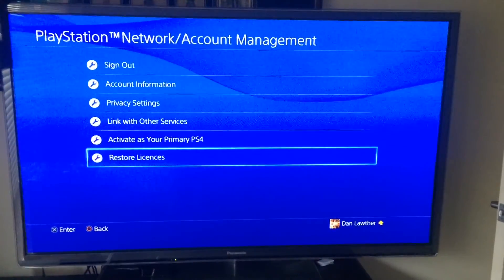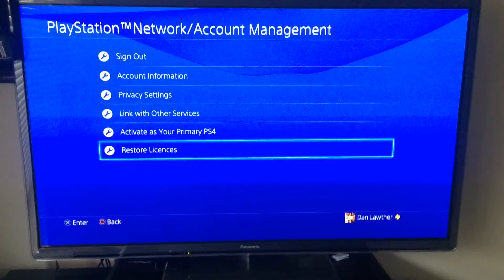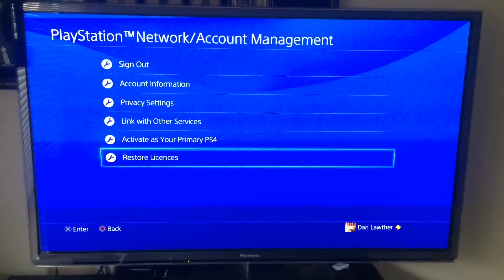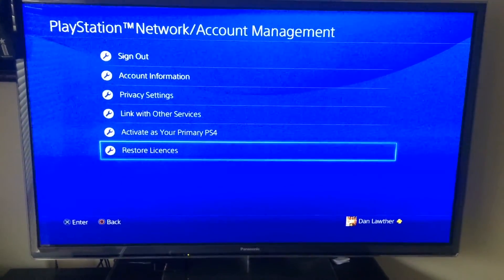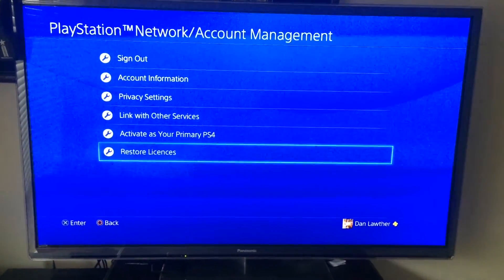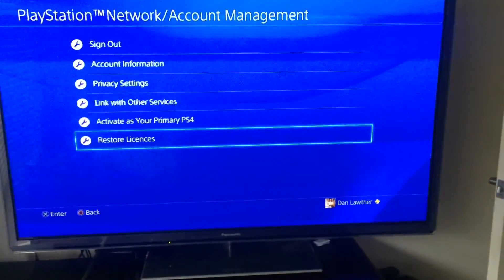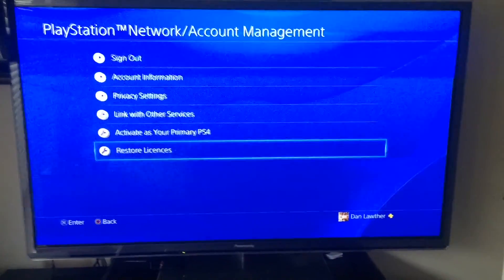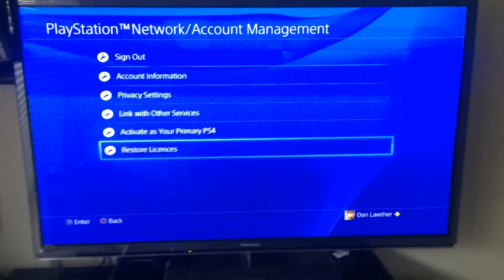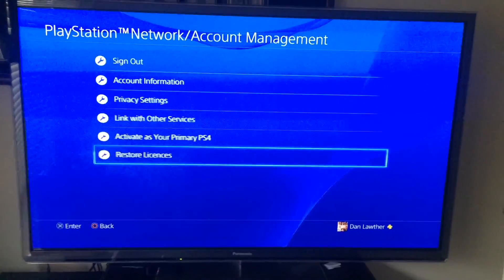Just remember once you're done, once you sign in and whatnot, to come here and activate your console as your primary, and just restore licenses. I found I had a little bit of trouble in December when I did this from the 500 to the terabyte. This just helps everything flow along smoothly — do this immediately before you start downloading any of your games.